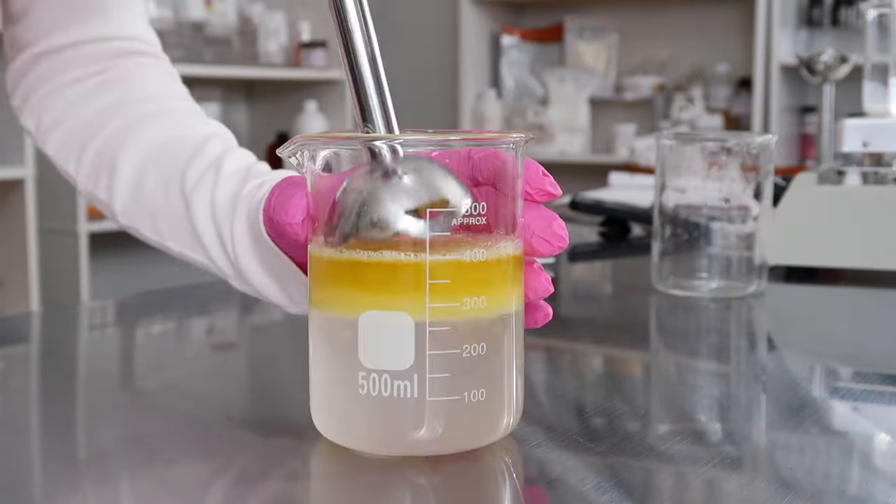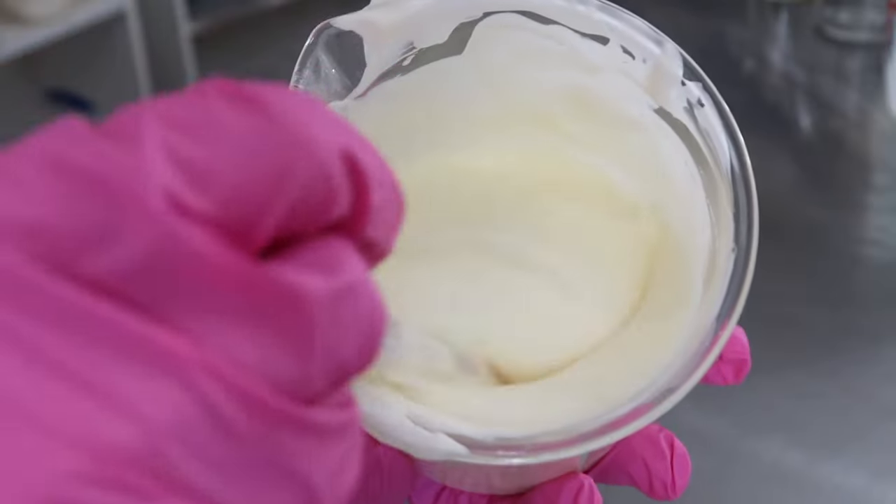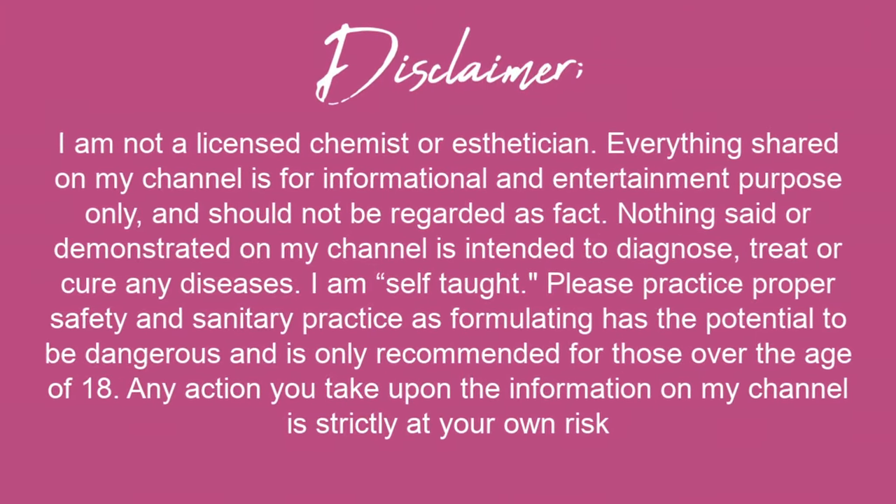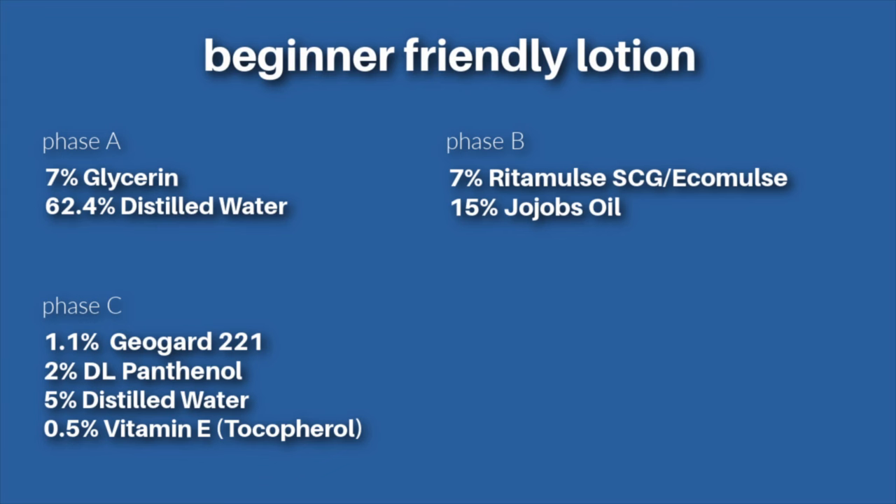In today's video, I'm going to show you guys exactly how you can make a lotion. I've been doing an entire series on emulsifiers and emulsions, and in this video I also explained how you can customize the formula if you want to. I'll link the playlist down below if you guys missed all those videos.